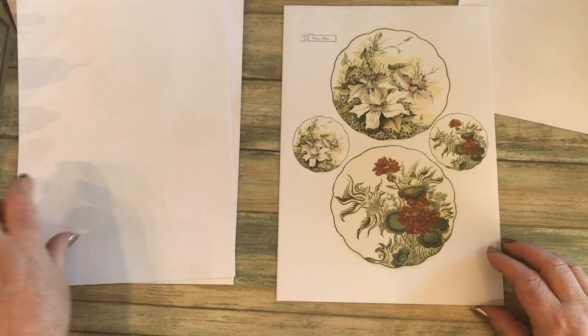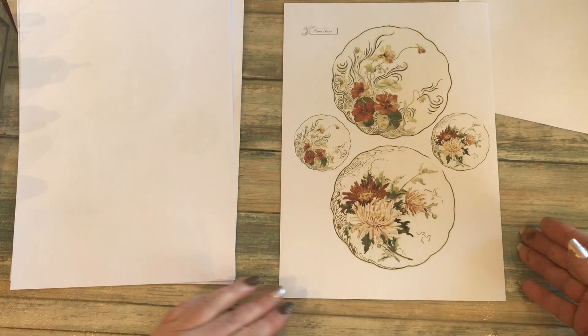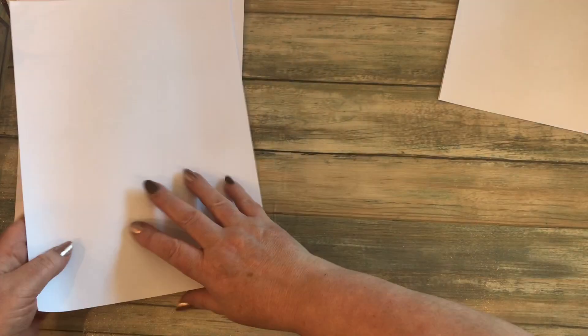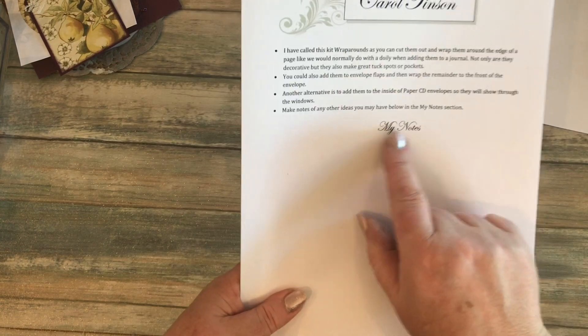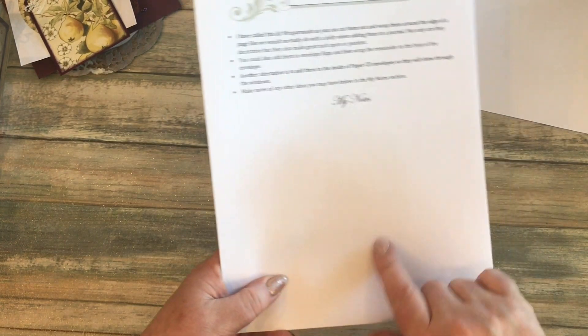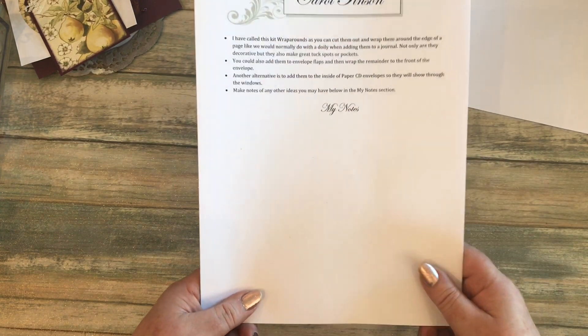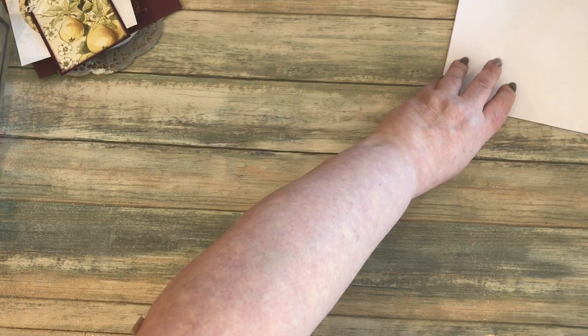On the first page I've done a notes section so that if you come up with any ideas you can make a note to sort of keep with the kit, so you know what you can do with them. And then there's the fruit one.